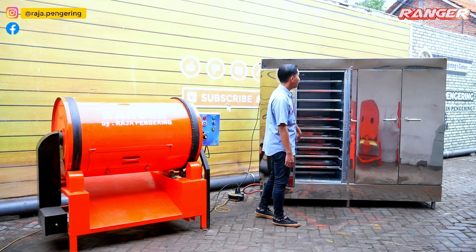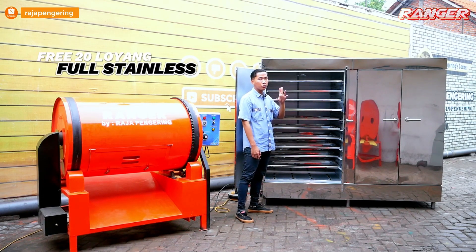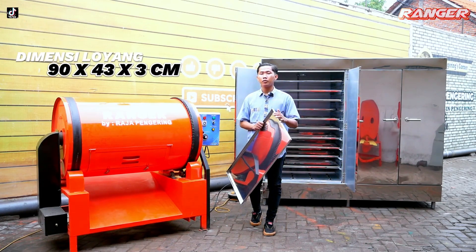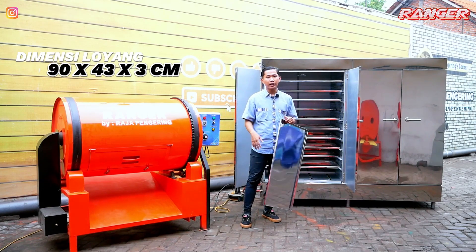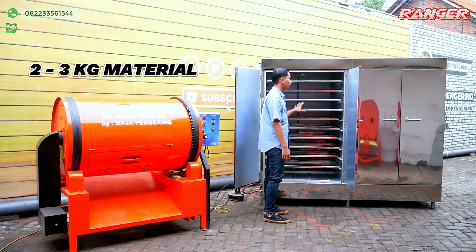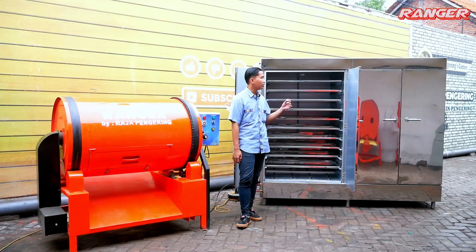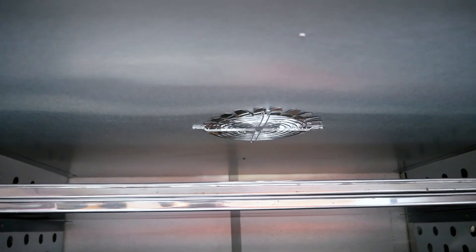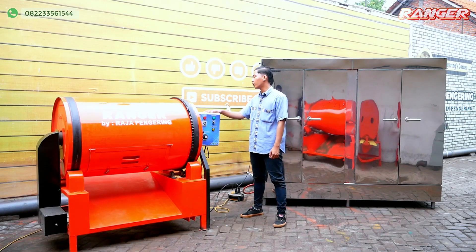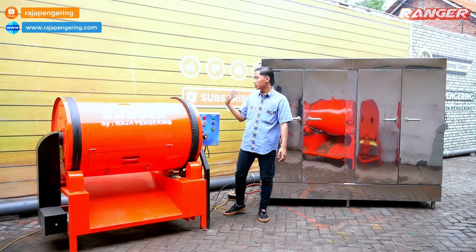Untuk bagian dalam mesin oven ini, satu ruangan dilengkapi dengan 20 rak, dan ada dua ruangan, jadi total 40 rak loyang full stainless steel. Ukuran loyangnya sekitar 90 cm x 43 cm dengan tinggi sekitar 3 cm. Setiap loyangnya bisa memuat 2 hingga 3 kg material. Di kiri kanan dilengkapi lubang untuk perputaran udara panas, dan di bagian atas dilengkapi sovent untuk penguapan material. Bagian kontrol panel dilengkapi dengan blower untuk sirkulasi udara dari material yang dikeringkan, sehingga penguapan akan ditembakkan keluar melalui blower tersebut.